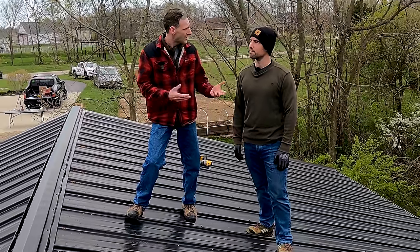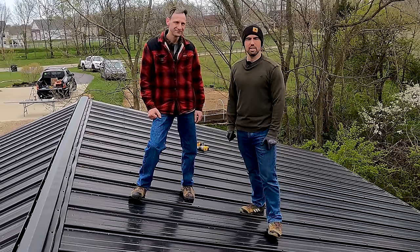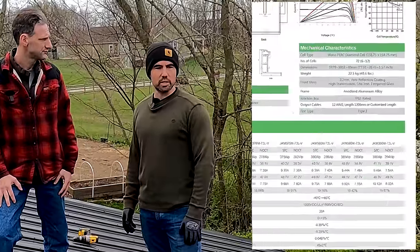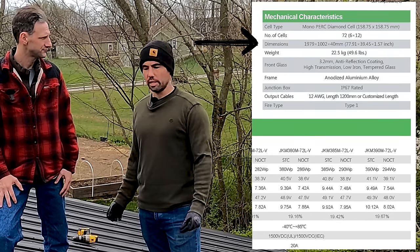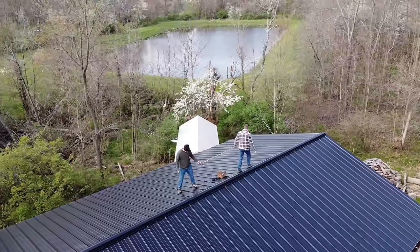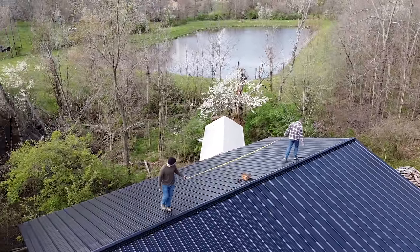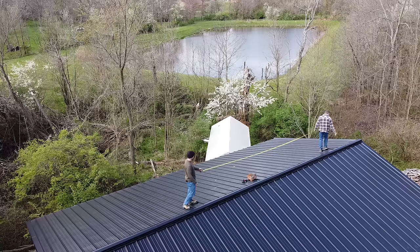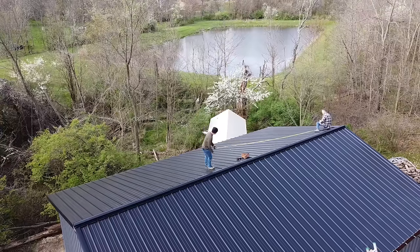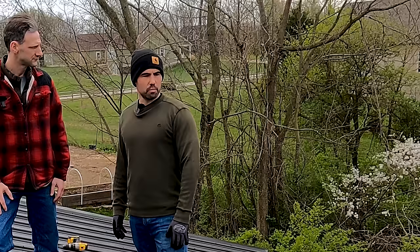Drew from K2 Systems decided to join us today for this install and he's going to give us some tips and tricks on how to most effectively install the racking system. First thing we want to do is get our measurements of the solar panels — we have the length and width dimensions from the JNCO 385-watt solar panels we're installing today. We'll come up top, measure the full length of the roof so we can center the array east and west, and also get a measurement north to south so we have a nice square array sitting centered on this rooftop.